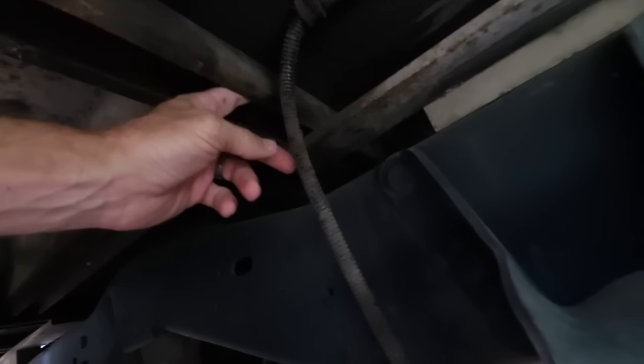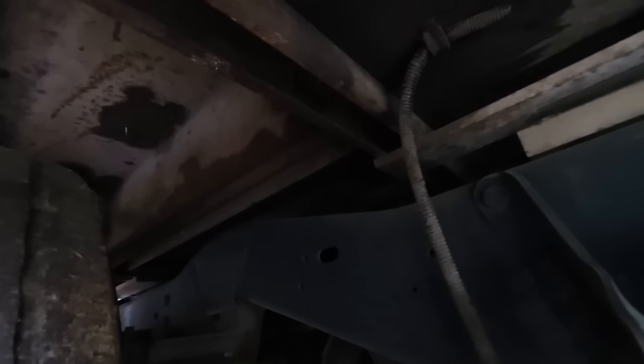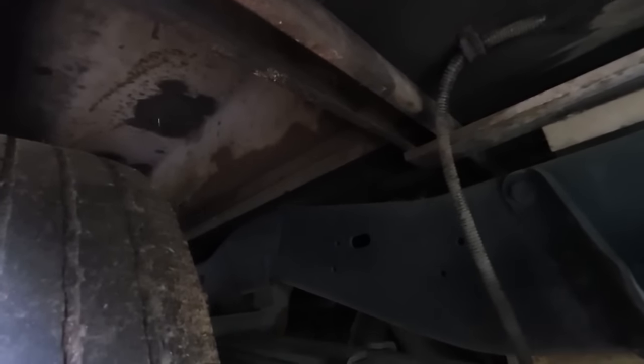I have these steel girders that run this way on either side of the wheel well. I figured that would be the best place to tie in — make sure I hit the thickest part of steel I can, something that's not gonna move. Let me measure and see where we stand on the length of the seat belts.